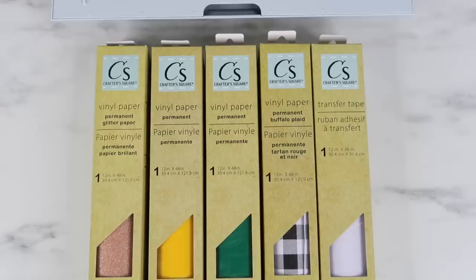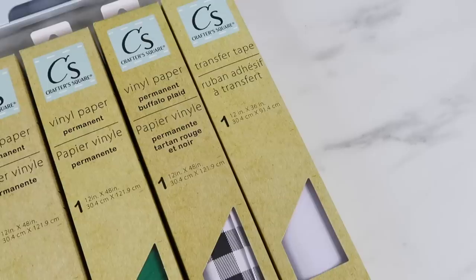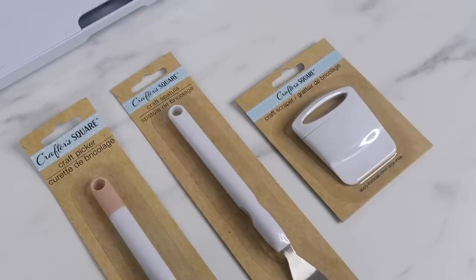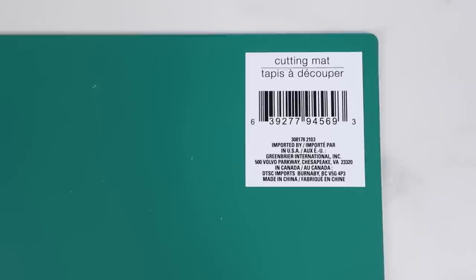Hey guys, welcome back to my channel. If you follow me on Instagram, I shared on my stories that I found vinyl and tools at the Dollar Tree a couple weeks ago. This is the Crafter Square brand and these have been showing up in Dollar Trees for a little while now. I finally found some at mine, I was so excited - I bought some and went back the next day and all of it was gone. I'll show you what I picked up, test them out, and give you my thoughts.